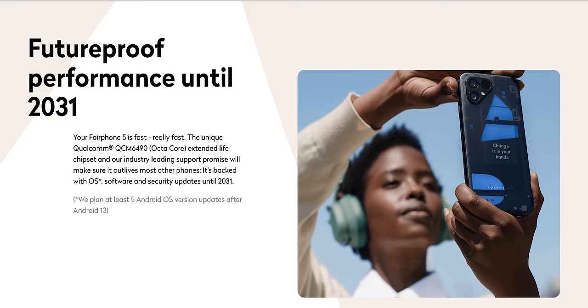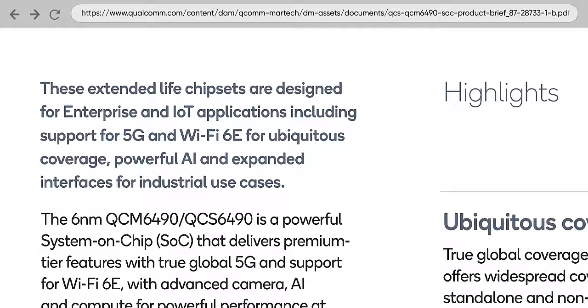That's why 90Hz is off by default. This probably comes down to Fairphone's unorthodox choice of SoC. They went with the Qualcomm QCM6490, which — TLDR — is not a phone chip. Rather, it's optimized for long-term industrial and commercial IoT applications.